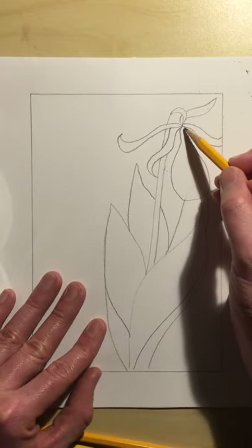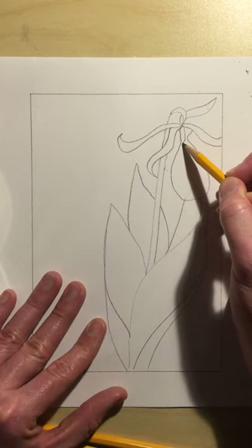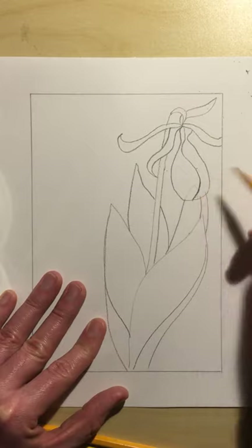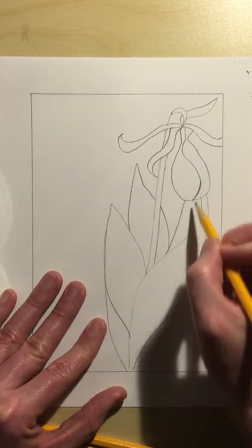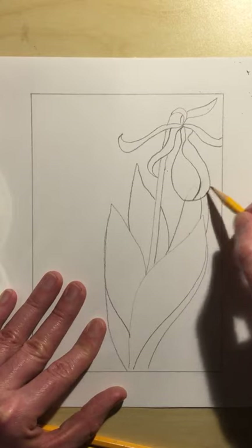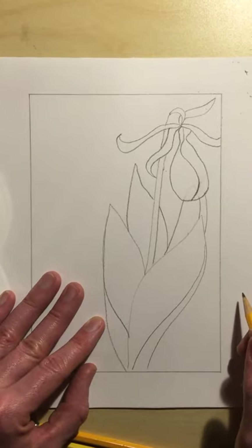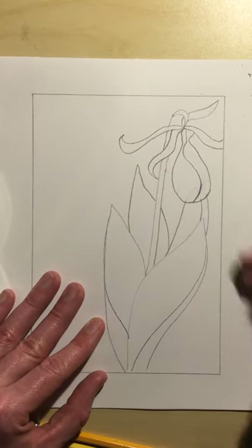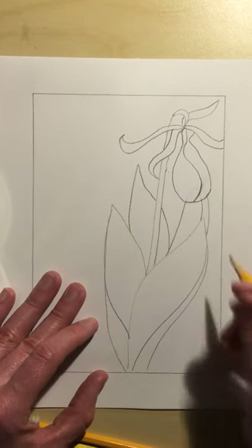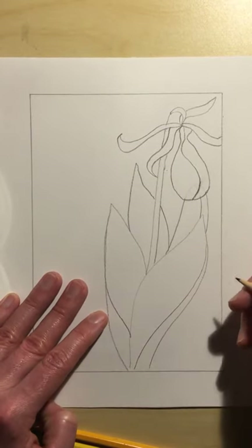Then we're going to start back up here at the top again and make this line that kind of comes down here. Now you can kind of see how it looks like a tongue, and we'll shade this in a little bit in the next video. So there we have a lady slipper. I'll stop the video right here and we will continue with adding more details and then get to the coloration part.